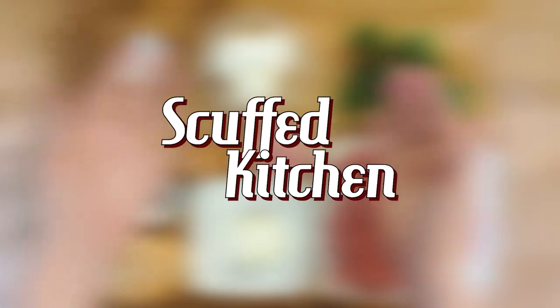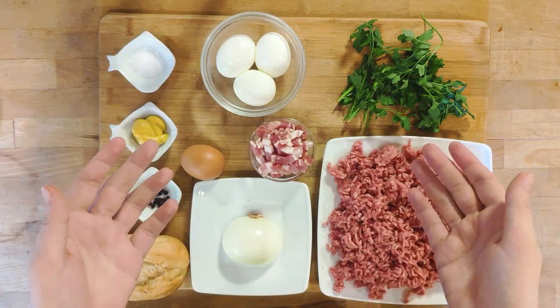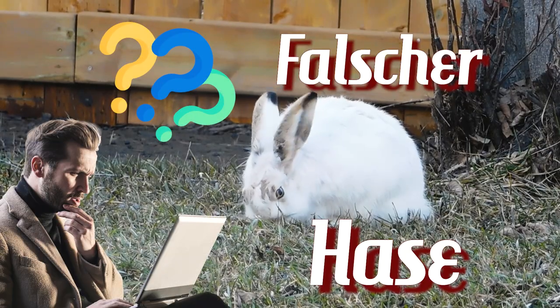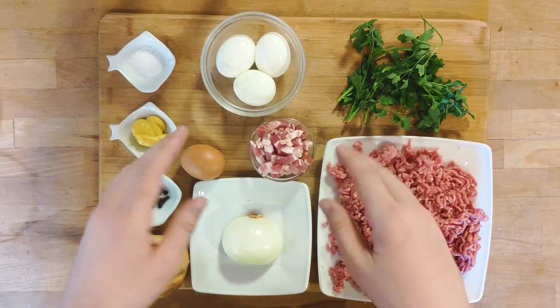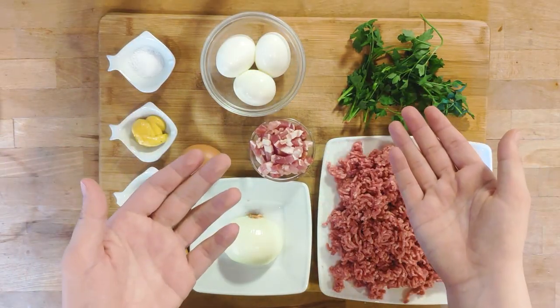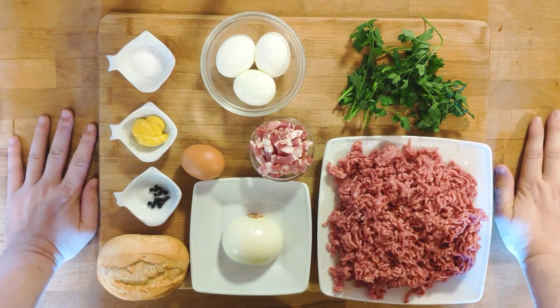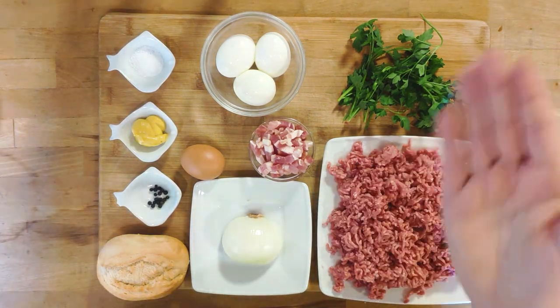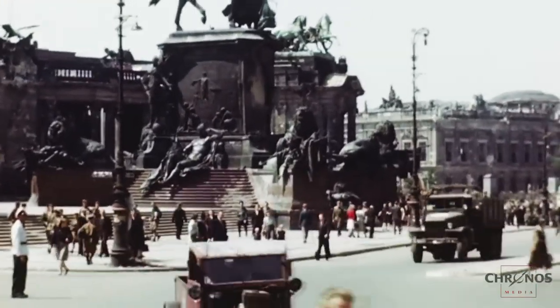Hello everyone and welcome to the scuffed kitchen. Today we are making a true German classic: Falscher Hase! This dish is basically just a meatloaf, but a very tasty one. Falscher Hase translates to fake rabbit. This pork and beef based meatloaf got its name because of its size and shape, and because real rabbit meat was hard to come by after World War II.